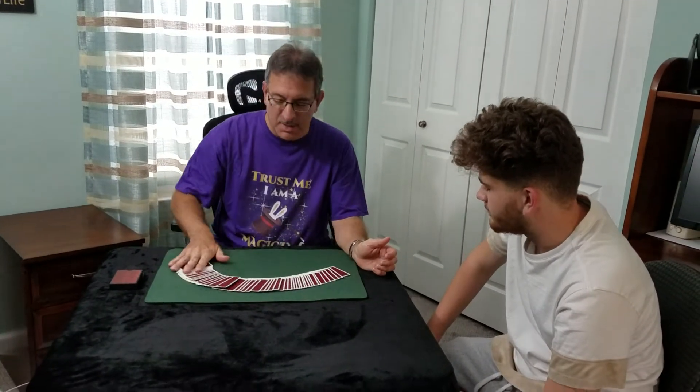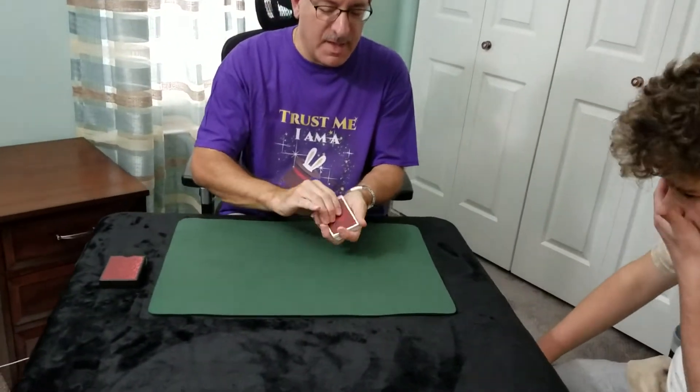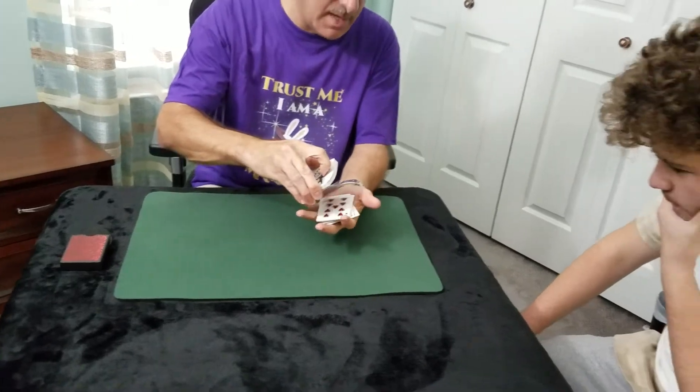Today I'm going to show you a card trick that I was taught a long time ago, using a deck of 52 cards, and for that we're going to make a selection out of the cards.